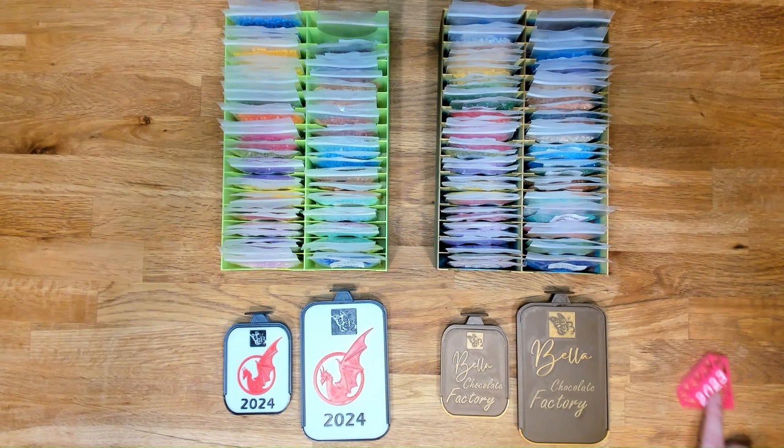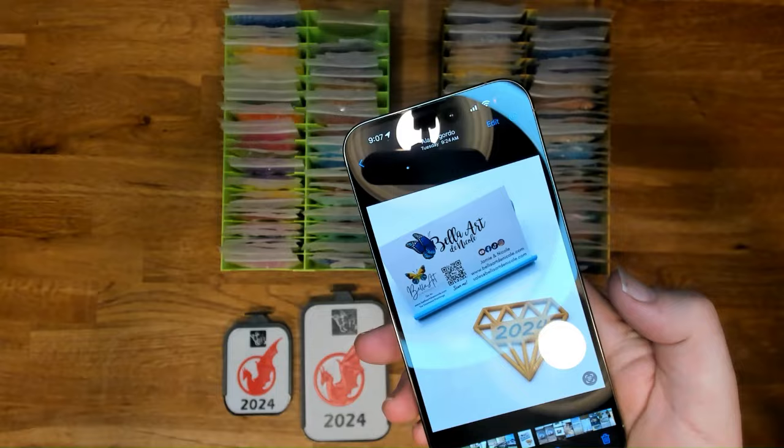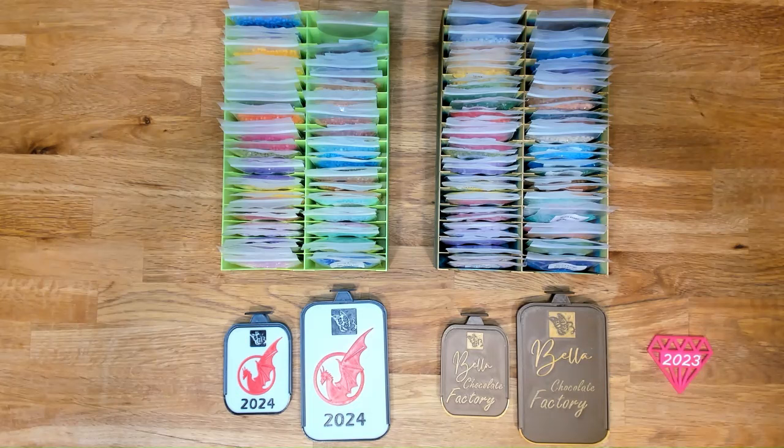And then we have our 2024 diamond — which is the only 3D printed item that I have created — and we're going to have 2024 on them. It's at the office so we don't have it with us, but we will have 2024 diamonds in all the colors that we offer the 2023 in now, so we will have those listed for you as well.